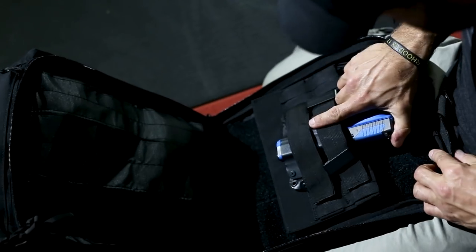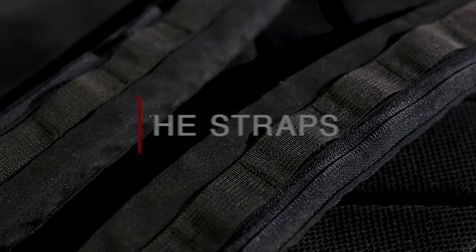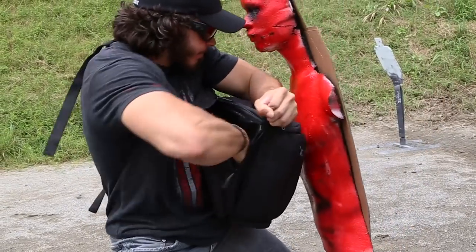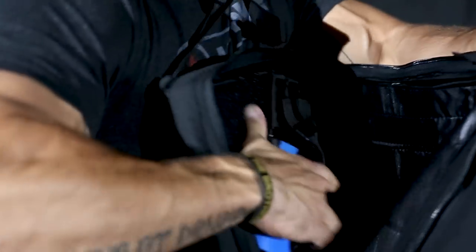This bag has so many features we're going to break down that are connected to reality — they all have a purpose and they're all extremely important. One of the most important features is the straps. How you deploy the bag is going to allow you to access your firearm quickly and efficiently. Some bags have one strap, some have two — our bag has both options.